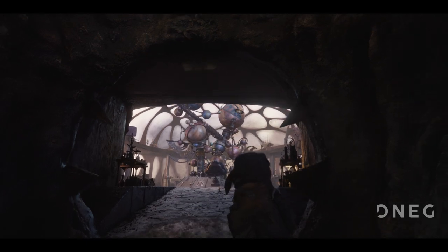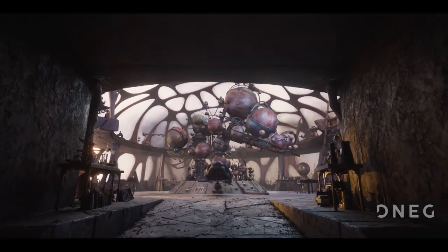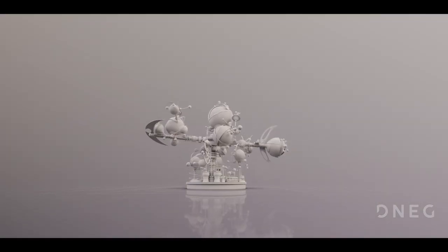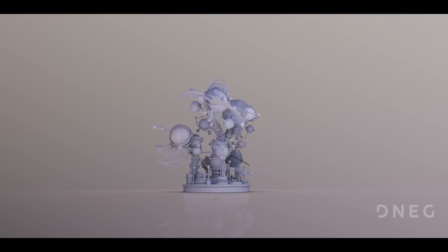Augra's Orrery is an iconic set piece which will be familiar to fans of the 1982 film The Dark Crystal. This complex machinery of interconnecting globes, arms and blades forms the dynamic centerpiece to Augra's observatory.